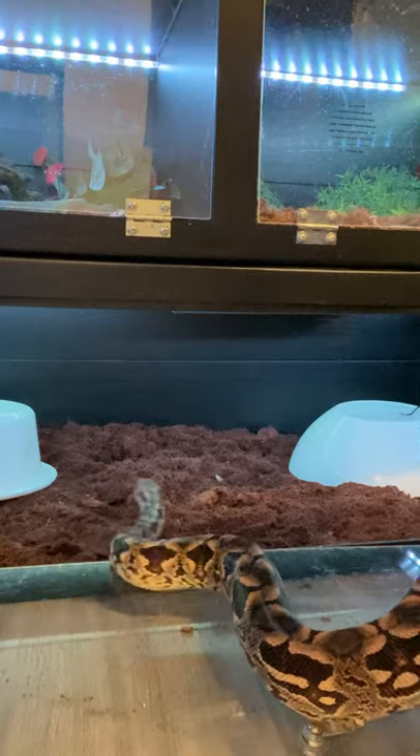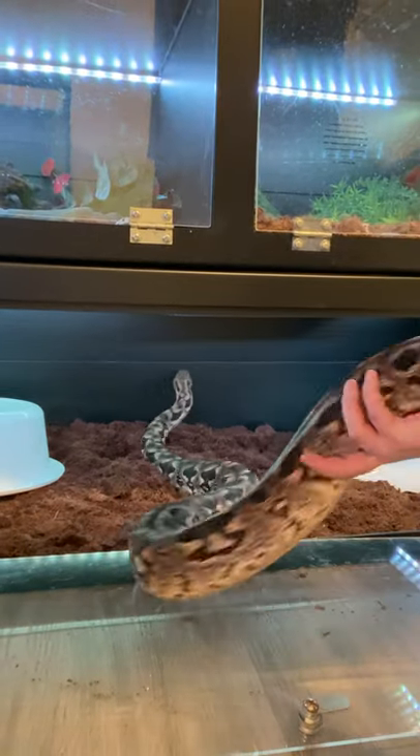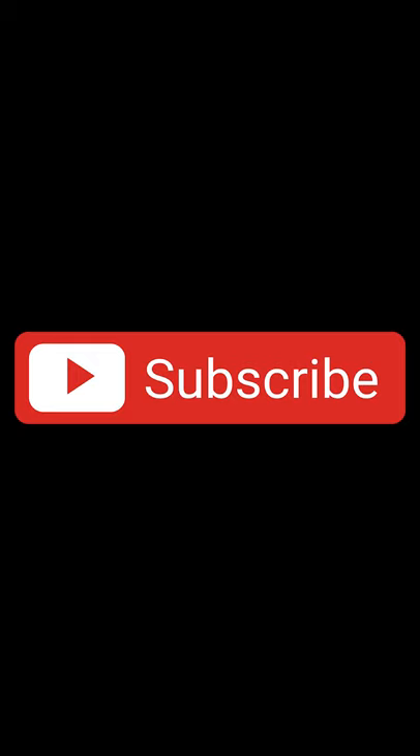Step nine: put your noodle back into his warm enclosure. Step ten: realize that wasn't so hard and all those swear words you used weren't needed. Also, hit subscribe for more fun videos from Wiccan's Wicked Reptiles.